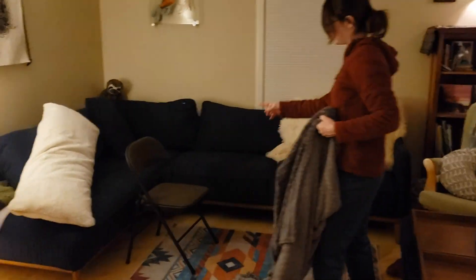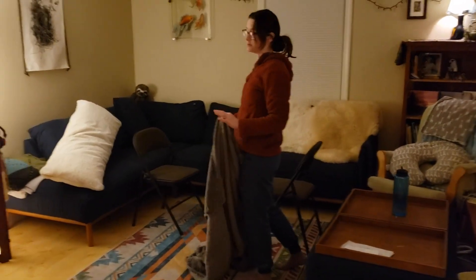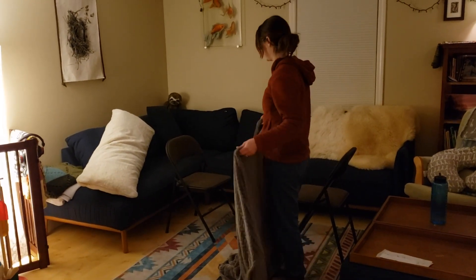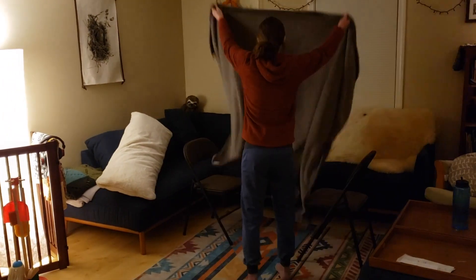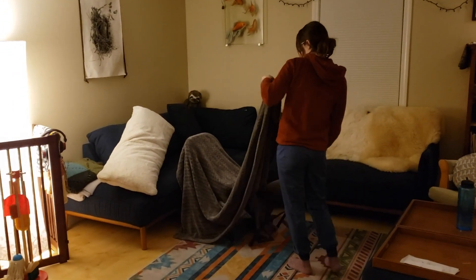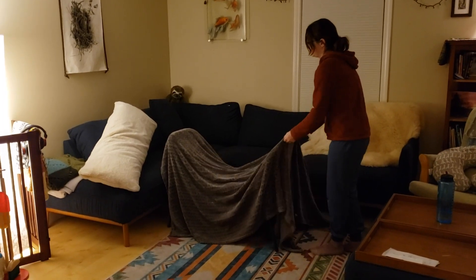I have two chairs facing each other. There are many many ways to make forts — these are just a couple of suggestions. I encourage you to play and see what works best for you in your space. I put a blanket over these chairs and I want to pull it a little tight.